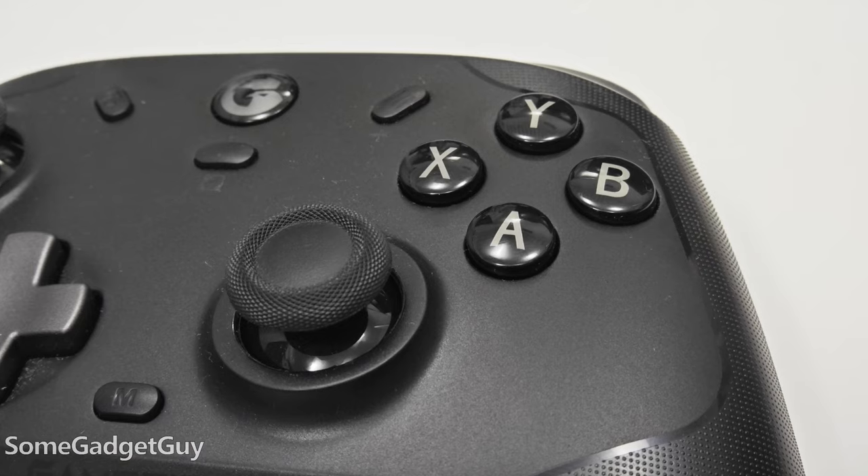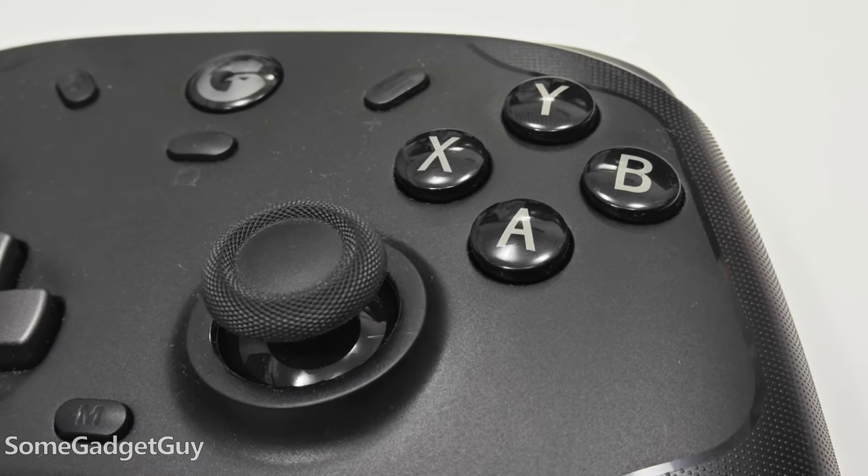I've never actually owned a controller with micro switches here. I really like my clacky keyboard, so the clicky feedback on these buttons — I really like that.